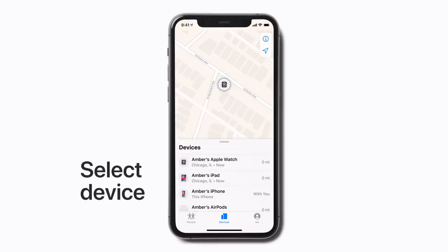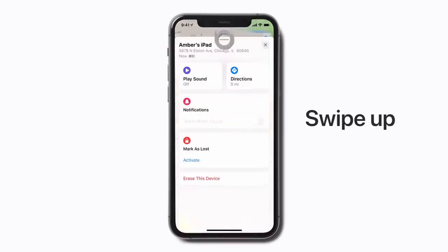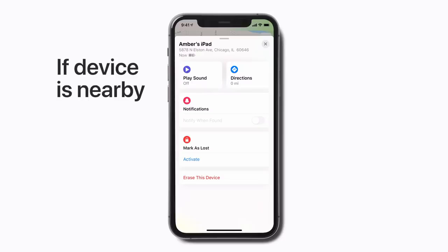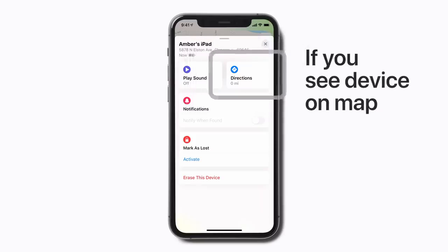Select a device and swipe up on the handle to see your options. If it looks like your device is nearby but you still can't find it, tap Play Sound. Your misplaced device will chime so you can easily find it if it's in the next room or under the couch. Or, tap Directions if you see it on the map and want to track it down.